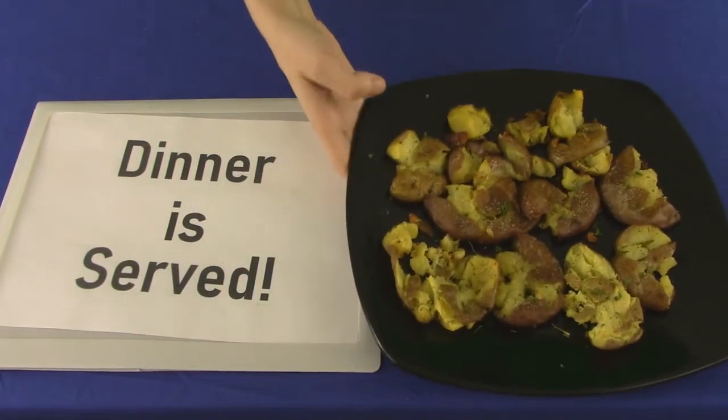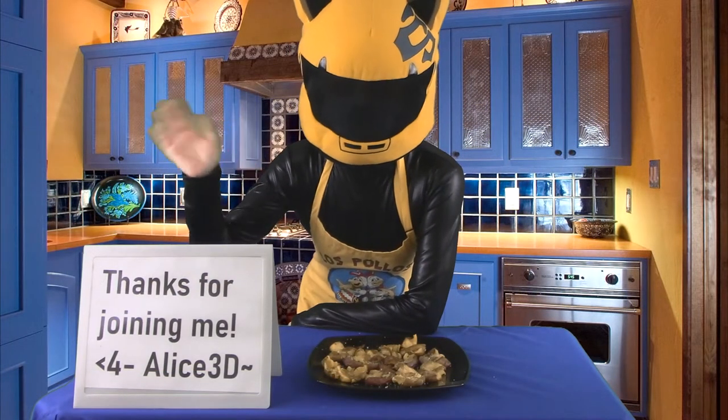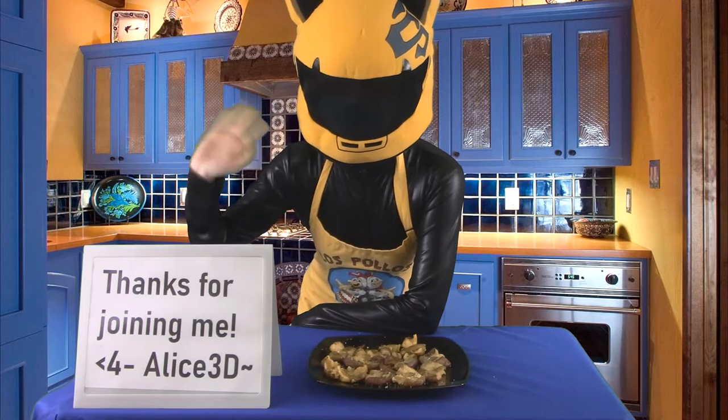And BAM! They're done. Enjoy, Anonymous. Note to self — Parmesan cheese would be good too.